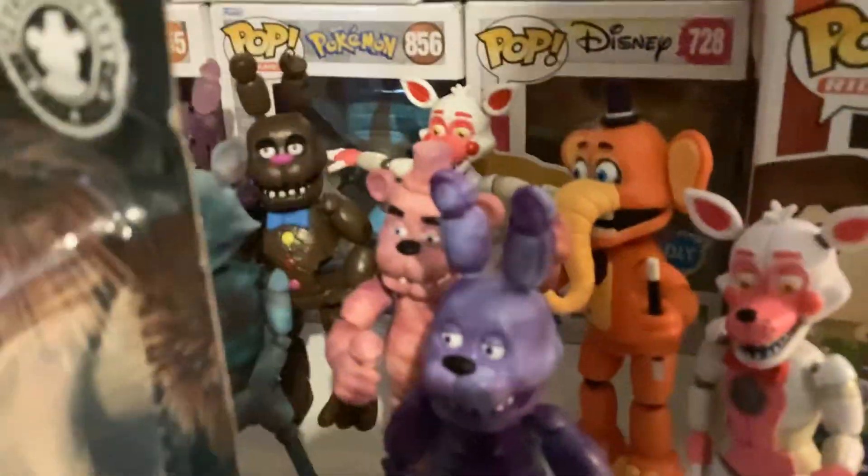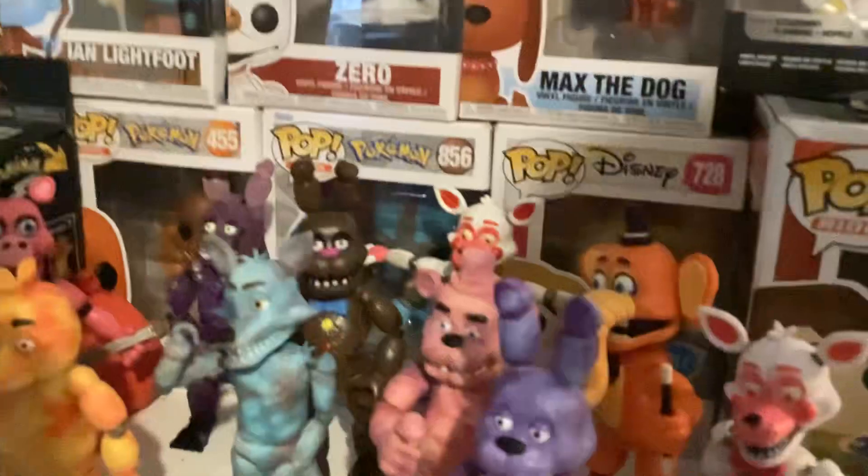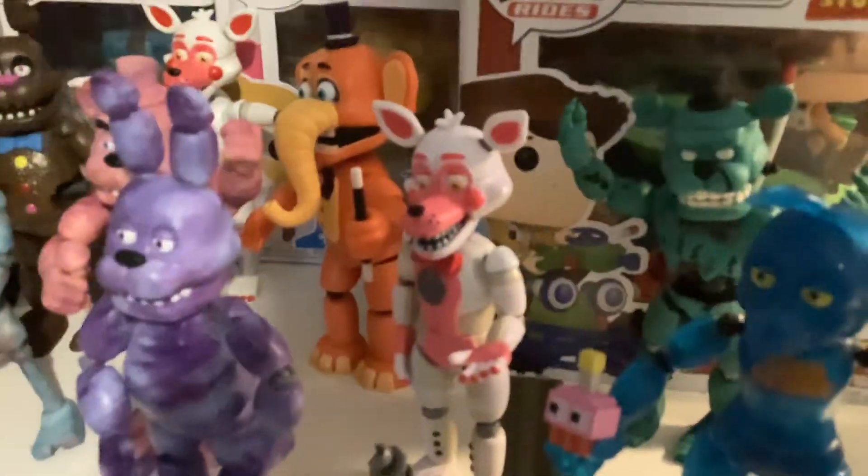As you can see, look, we have all the tie-dyes. Keep posing Funtime Foxy. And then other Funtime Foxy — that's old Funtime Foxy, this is new Funtime Foxy.